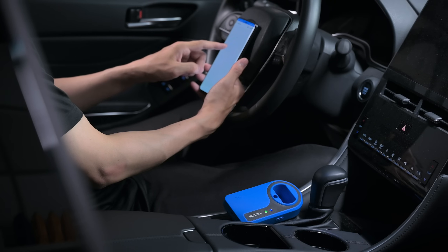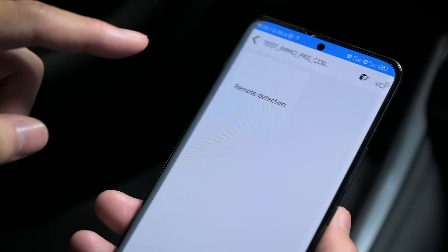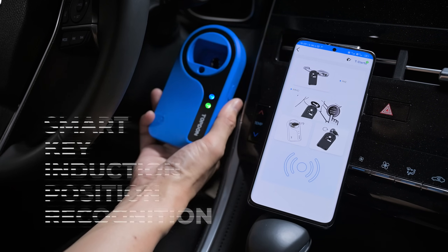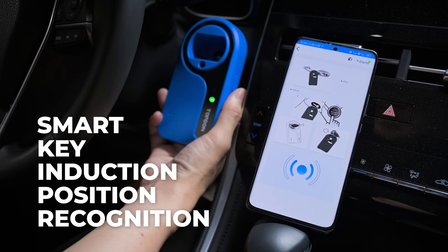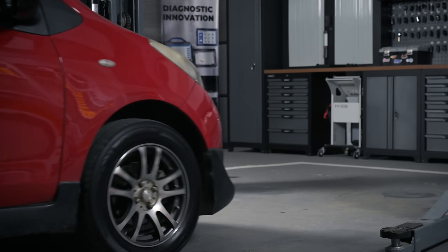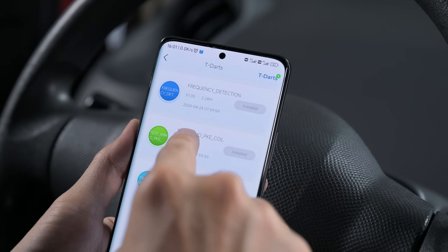Fine-tune other sensors throughout the car with the smartphone interface. The T-Darts is set apart with outstanding practicality and versatility, covering over 100 different transponder chips with ease.